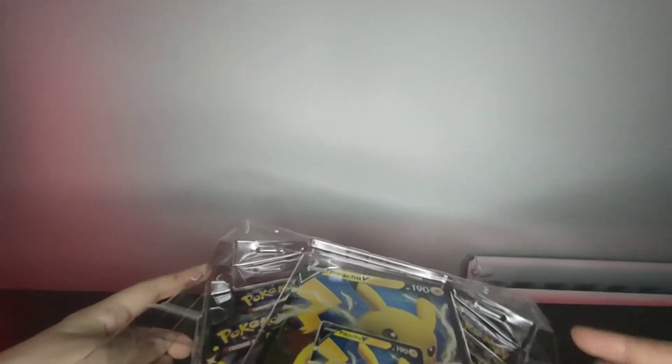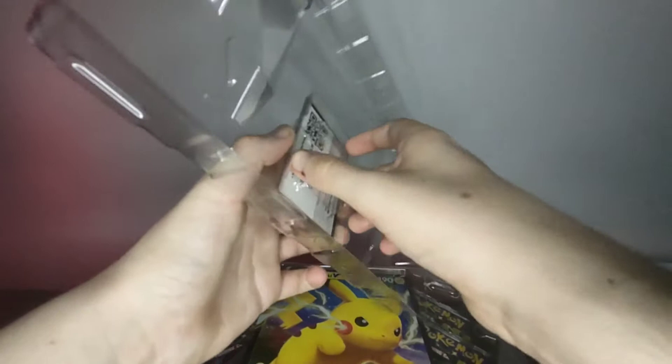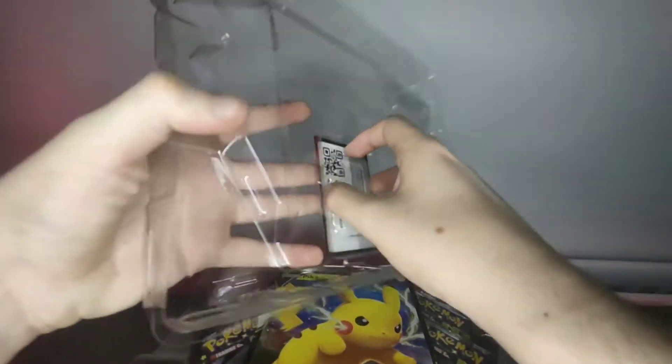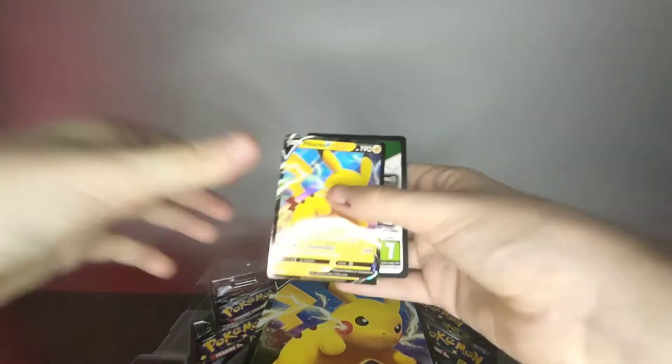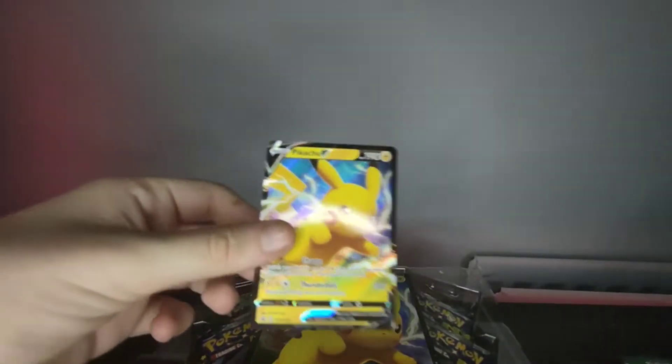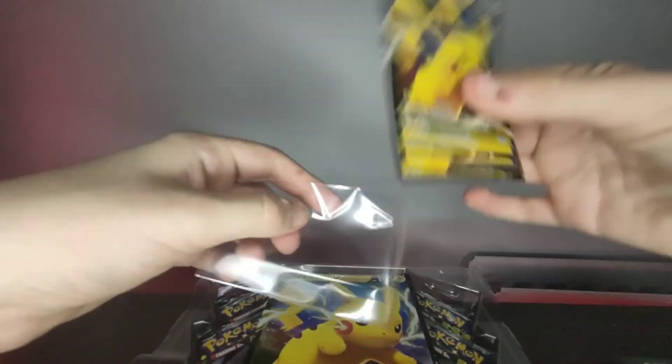Got to be easy — nice and easy. It's a bit awkward to get off. Here's our main card — the Pikachu. It just pops right out. Okay, here's our Pikachu and there are our sleeves — we'll see straight away.